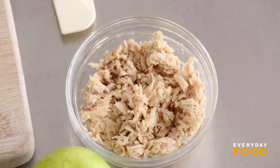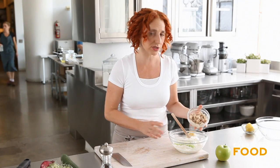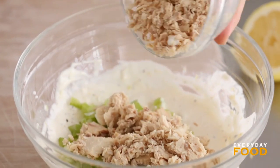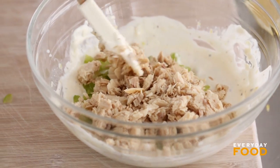Then you can add your tuna — it's one can of water-packed tuna that's been drained. I'm using the water-packed because it's lower in fat. If you're not concerned about calories, go ahead and use the oil-packed; I think it has more flavor, but if you're concerned about health you should go with the water.